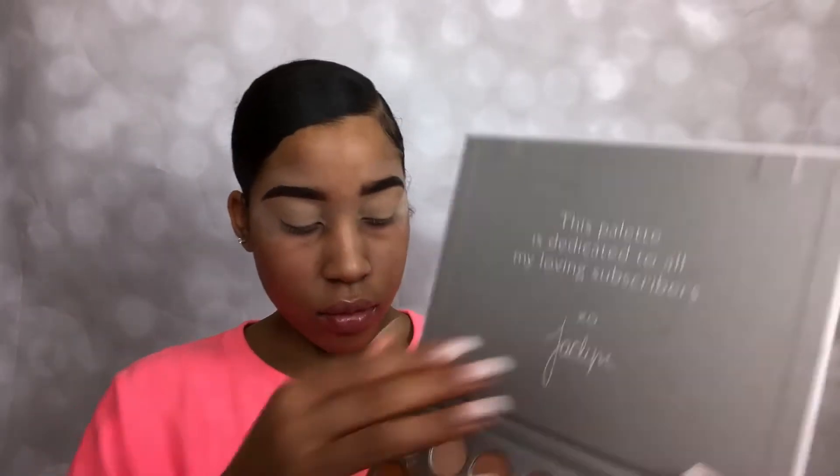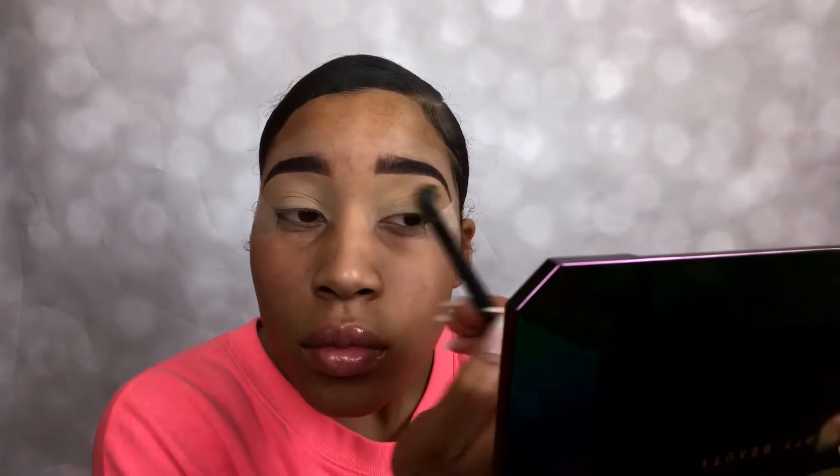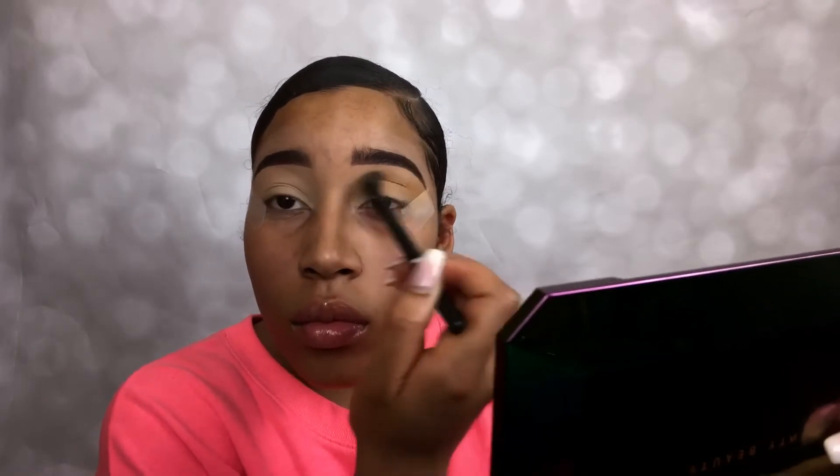We're gonna start off with the Jaclyn Hill palette from Morphe and start with the transition shade using the color Creamsicle, just blending it out all the way, kind of like halfway in your crease, so it can work its way up to your transition shade.